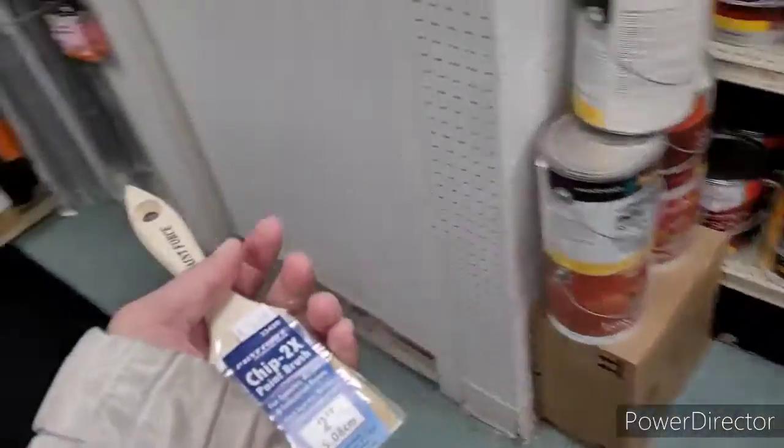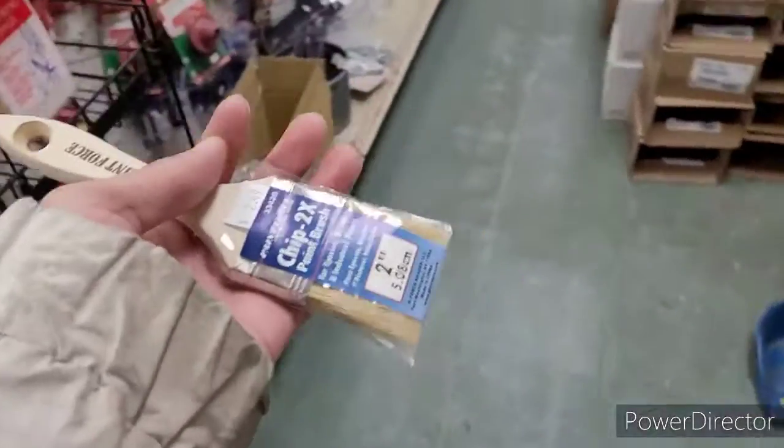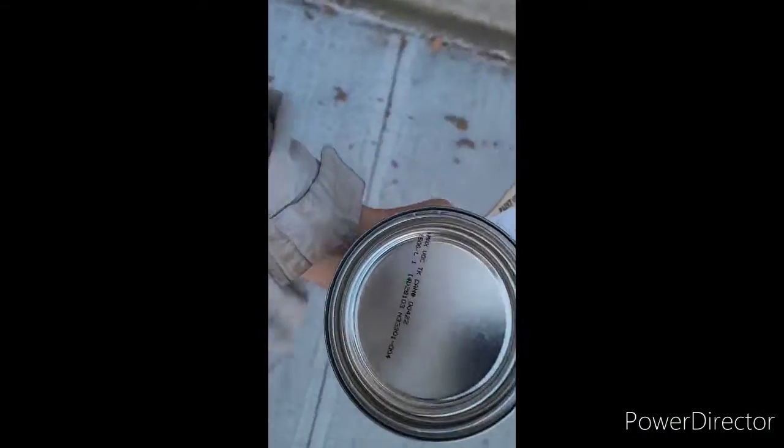We are here — got the brush, I think this one will do fine. I need a quarter wipe, let me ask the guy for one. Got it, we got everything we need.